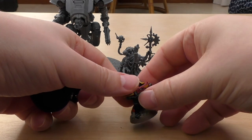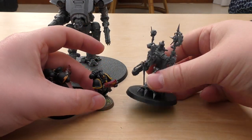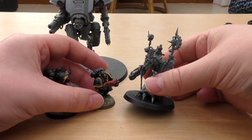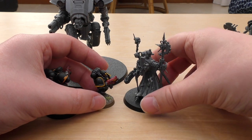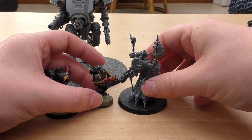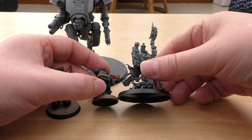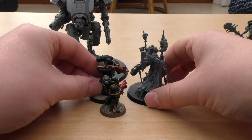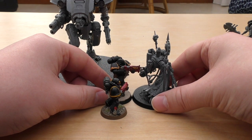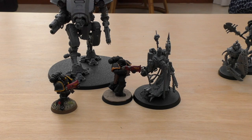And then next to a couple of Space Marines — just a normal Space Marine. When I first got this Dominus I thought he was huge, and then obviously Belisarius Cawl was released and he's even bigger. I was quite taken aback by just how big one of these tech priests was compared to a seven-foot-tall superhuman. Next to a Primaris as well — the Primaris could probably take him down, but hopefully those size comparisons help.